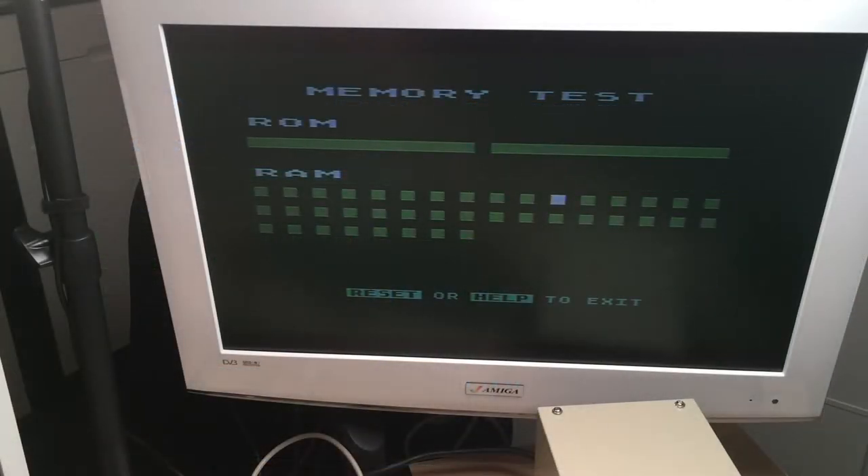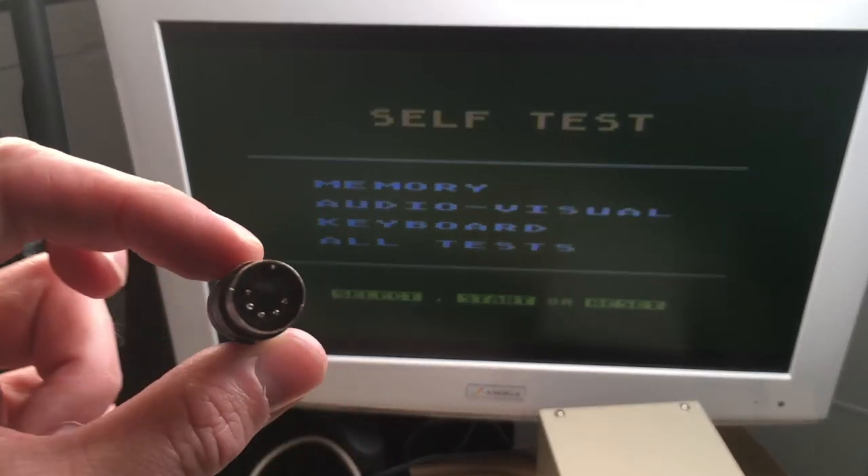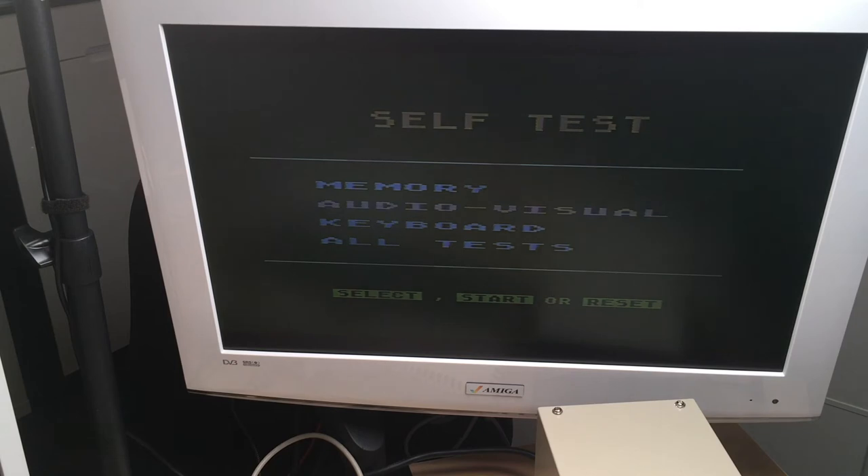Let's take a look at the other tests. We have an audio-visual test — we won't have much audio because the video cable only has composite, no audio yet. But we're also going to build a fresh video cable with this little connector here. That's as much testing as we can do now — time to build a power supply and a video cable.